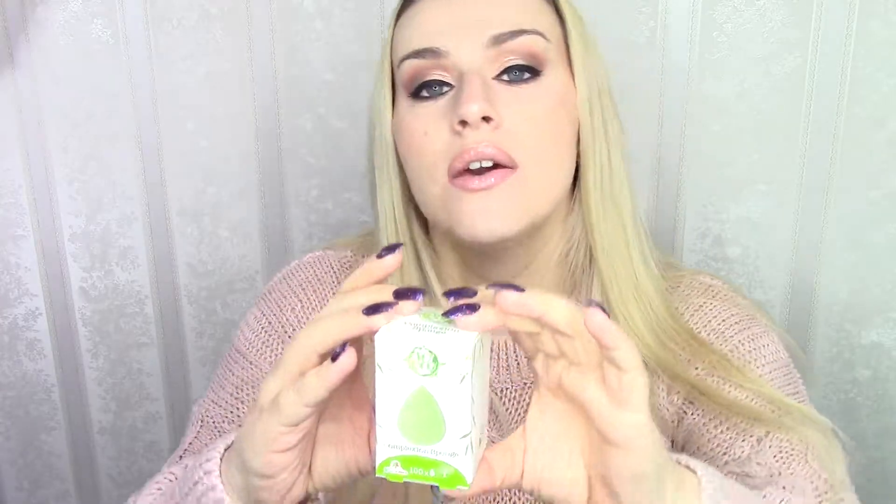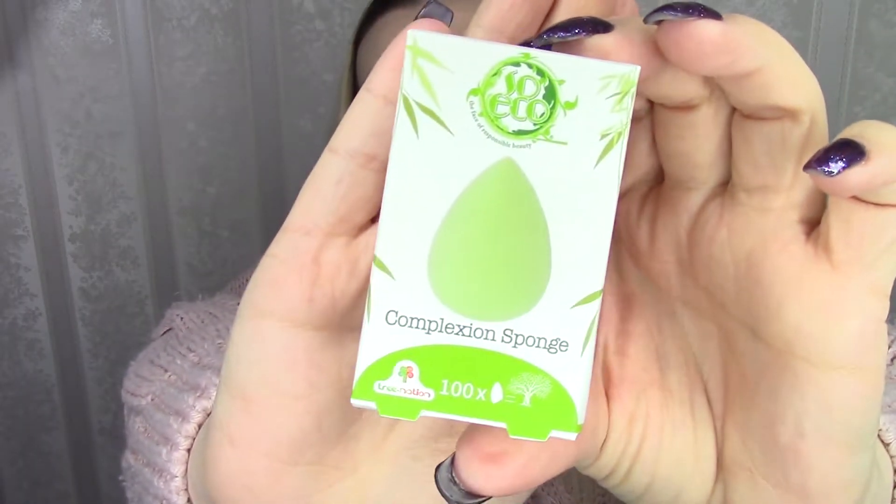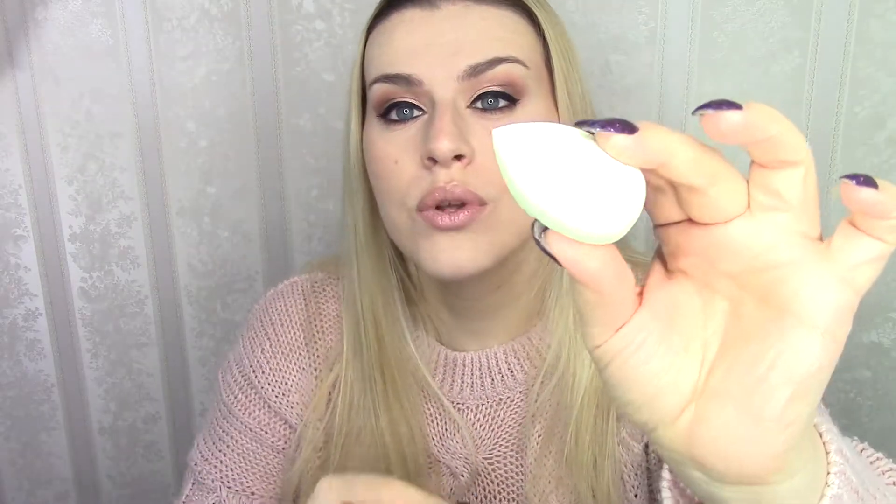Now let's move on to a complexion sponge from So Eco. This is what that little fella looks like, and I'm definitely gonna use this — you can't have enough sponges. Oh, it feels really really soft. Wow, I really do like that. It actually feels just the same as a beauty blender does, so I cannot wait to play around with this.